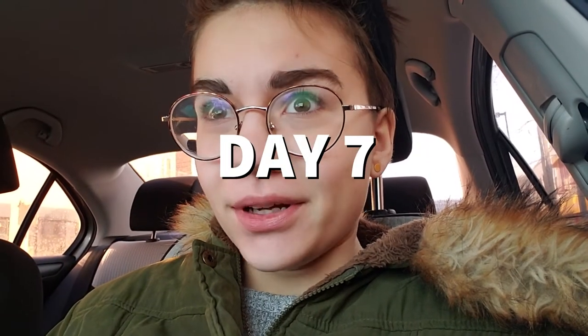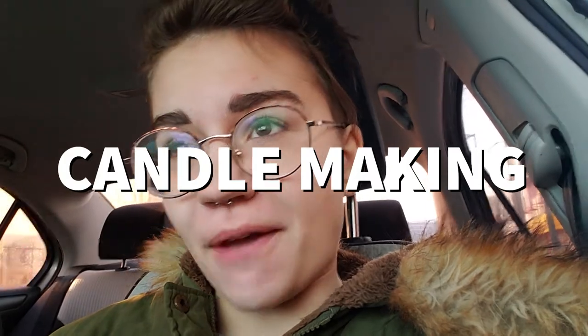Good morning everyone! Today we are working on the Christmas gifts I'm gonna make for my family. I always do some sort of DIY crafty thing for everyone, especially my aunts and uncles and my grandma.